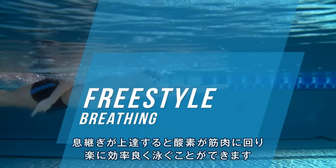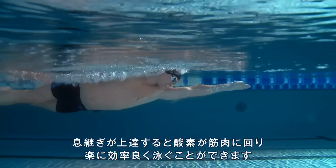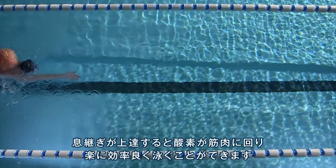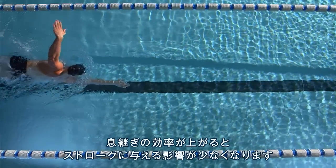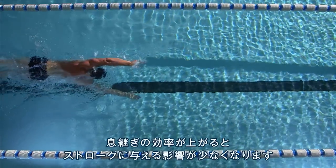A good breathing technique delivers oxygen to your muscles and helps you to swim more comfortably and efficiently. The more efficient your breathing technique, the less impact it has on your stroke.